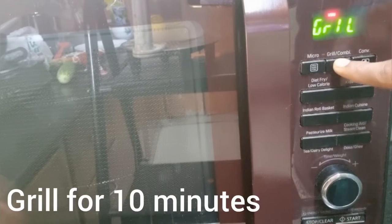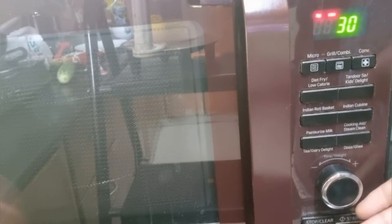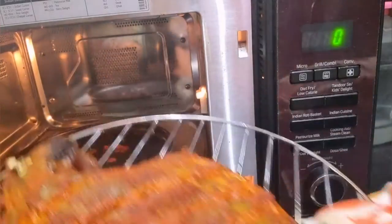Now place it in the oven and grill for 10 minutes. Press the grill combi button three times, and we are going to grill it at 360 degrees centigrade for 10 minutes on one side. We are using the grill combi option because the fish has to get cooked well while at the same time the top has to be crispy. After 10 minutes, remove it and flip it to the other side.